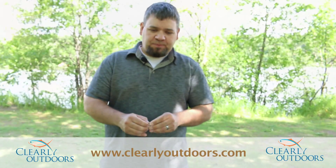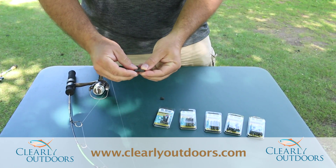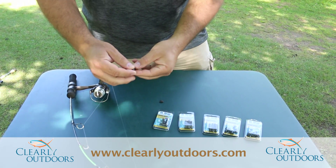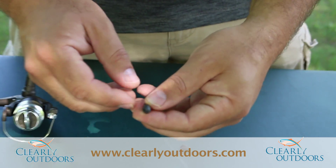This is our Dr. Drop tungsten sinker. It's a tungsten composite material. They're designed to go on and off your line. They don't grip like a traditional sinker, like a split shot.